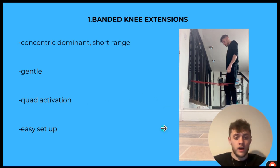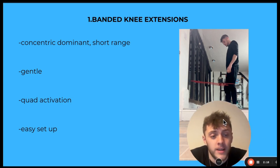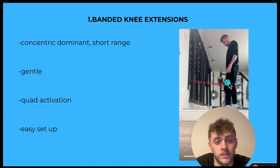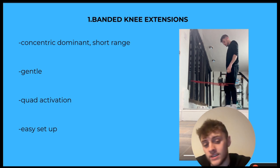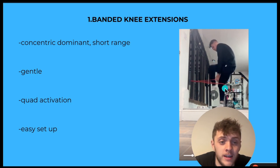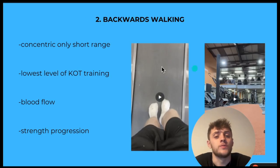Quad activation. After surgery I struggled to get quad activation in general. A lot of people struggle with this, especially after ACL surgeries. These can very much help in getting the mind-muscle connection back and getting the quad activation. It's an easy setup — all you need is a band and a pole. You put your legs in, attach it to a pole, walk back so the band is tight, then get pulled into it and squeeze your quads back up. Crazy pump.